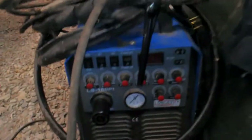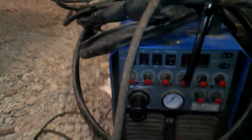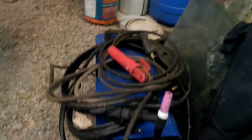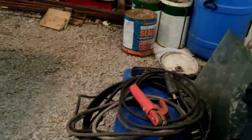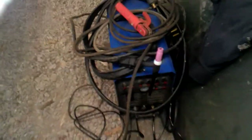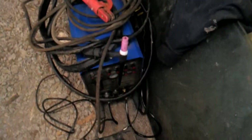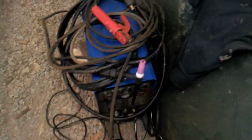Well folks, if you're interested, there is a Longevity Weld-All 160 PI — MIG, TIG, ARC, TIG, and plasma cutter. I've had the damn thing for five years and I've never used it successfully anyway.